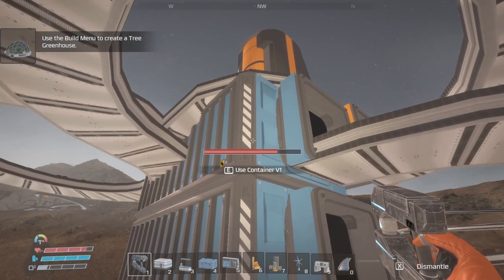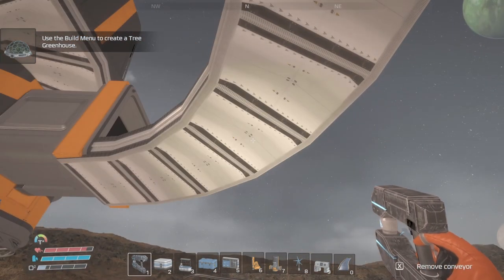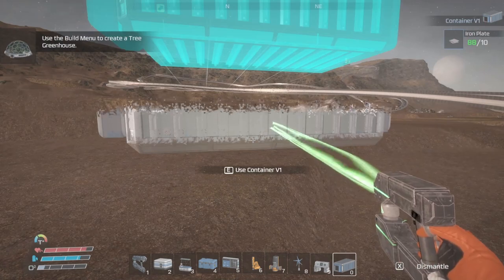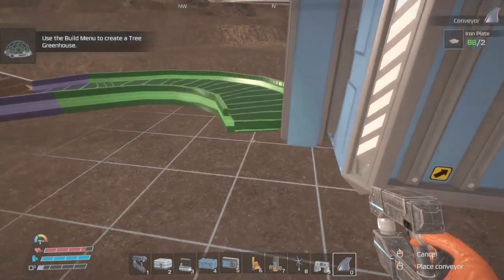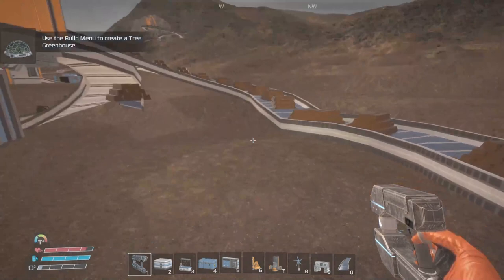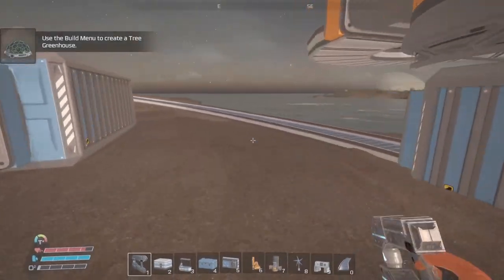Let's run it again, let's run it back, let's run it again. We think we have to do a storage container right here. Let's run this over there. Let's make sure this is going into there — and it is. That seems to be working.